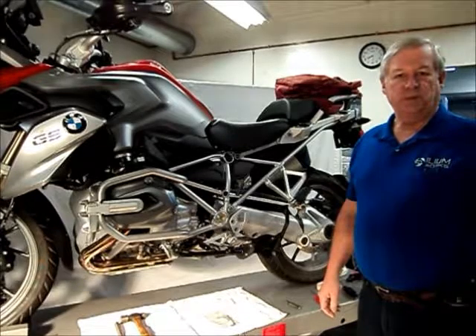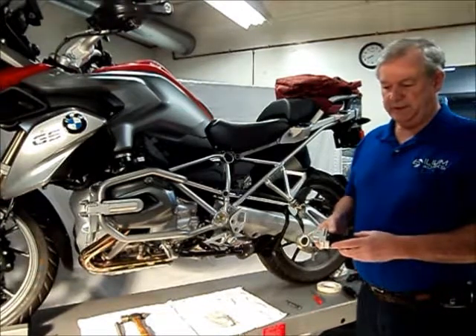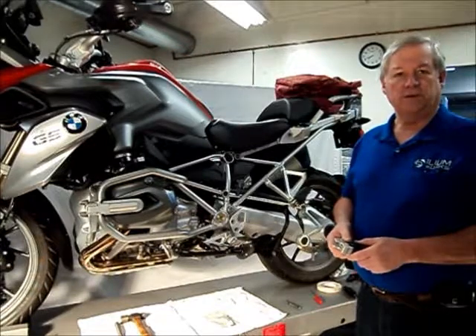Hi, this is John from Ilium Works and today I'm going to show you how to install our big gripper pegs on your 2013 and later watercooled GS.